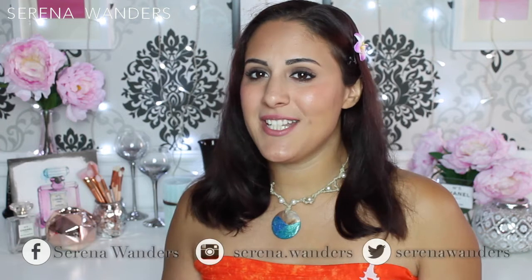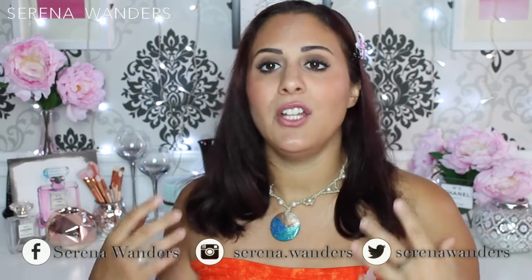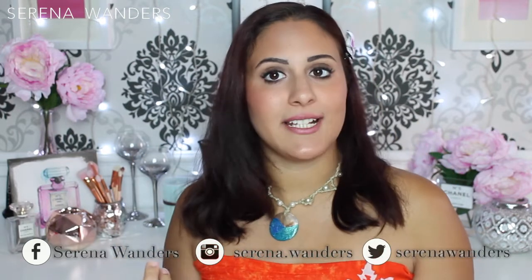Ta-da! Here is the final look. I hope you like it — I find it very cute and simple and perfect for an everyday makeup. And of course I can't wait to go see the movie! As you were able to see, very simple makeup. This is going to be a perfect cosplay if you want something simple to realize, especially if you can find the right accessories.